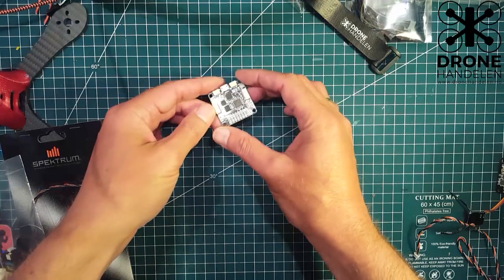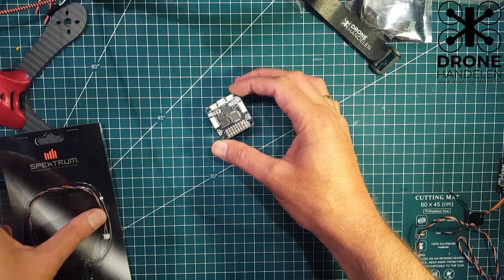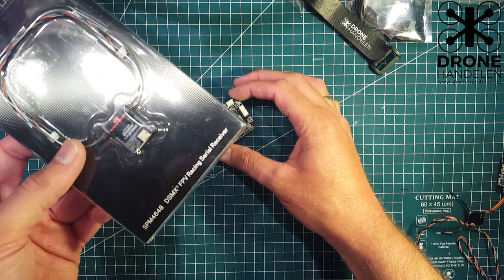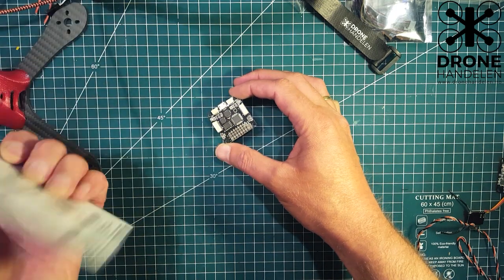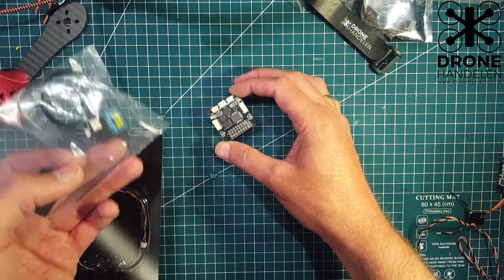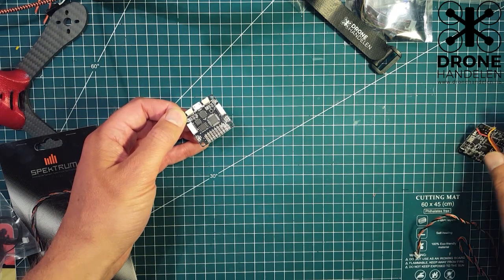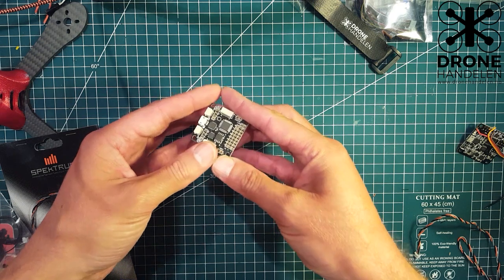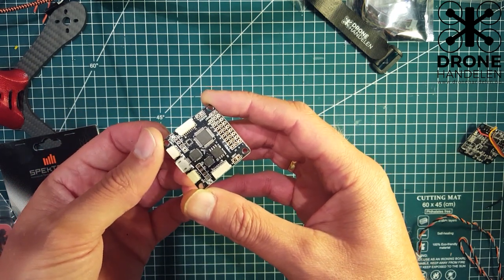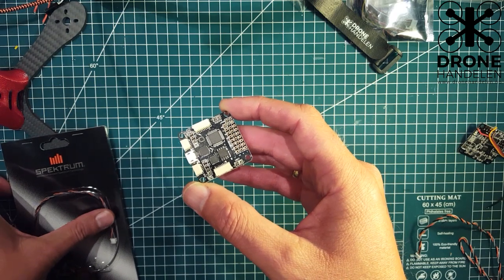I always wanted to do a short video to show you how to connect a satellite receiver to a flight controller. As a Spektrum user, I use the Spektrum satellites — either the Spektrum 4648 racing serial receiver, or one of the Lemon RC satellites, which work well too. There are several ways of doing this; this is just my preferred method, and I want to show you on a couple of different boards.